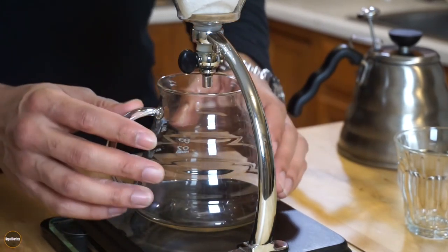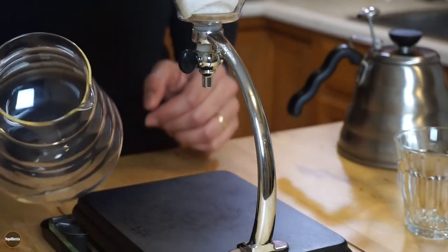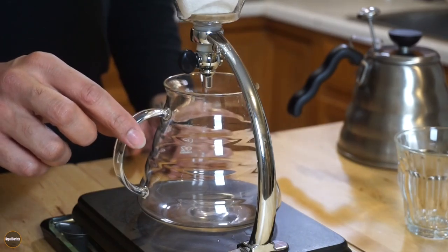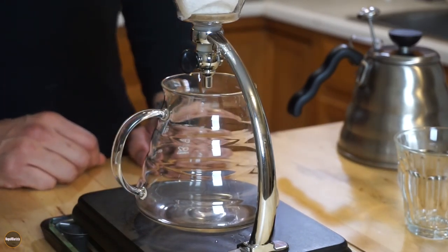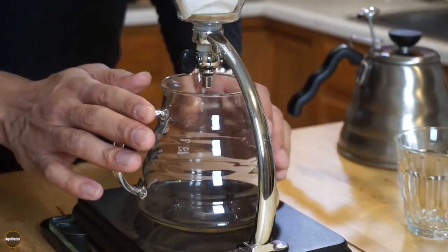One thing you may notice is that this is not the vessel that the Yama coffee brewer comes with. This is actually the vessel of a Hario V60 pour over — I accidentally broke the one that came with the Yama, so I'm using this one instead.